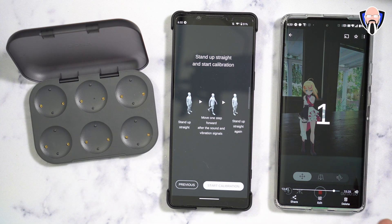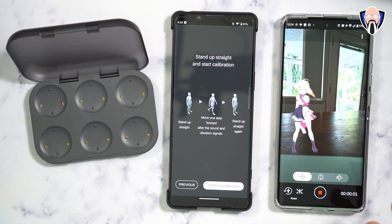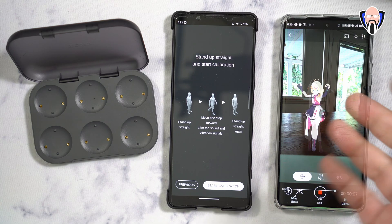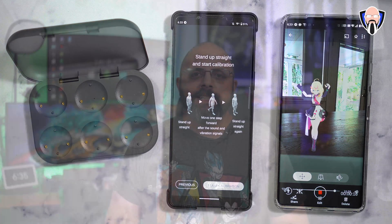What I really liked is how easy it is to set up. I put the phone on the table, started recording, and it does a three-second countdown. Once that's done, it mimics and configures to the way you're moving — this is me literally tracking both my right and left hands. You can use it with the built-in avatars or bring in your own.